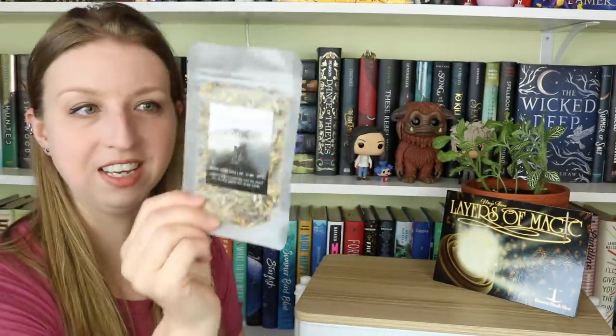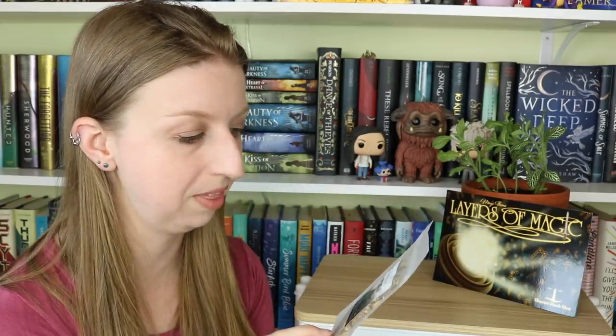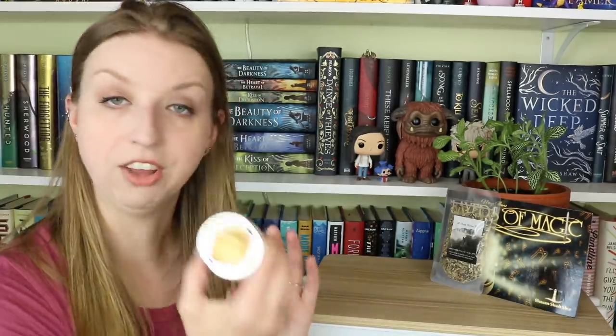The first thing I'm seeing is a bag of tea — Magnus Damora Chamomile Black Citrus Tea. It's black tea, chamomile, lemon peel, orange peel, lemongrass, hibiscus, mint, and natural flavors. This is from the Simply Bookish Company. I like black teas and I like black teas that have some sort of flavoring in them, so this has a lot going on — some citrus, some mint. Should be interesting!